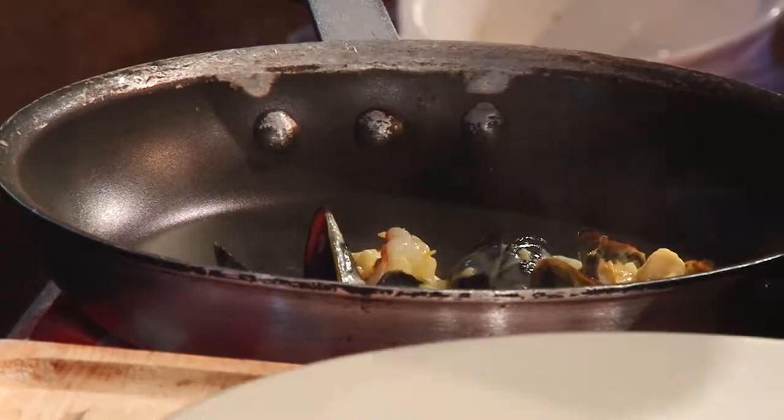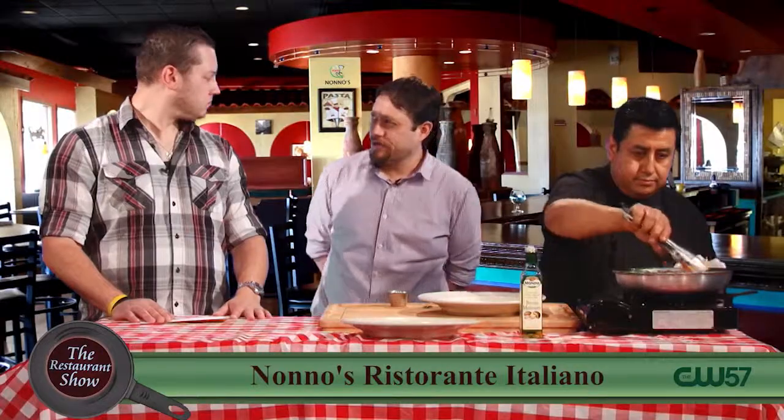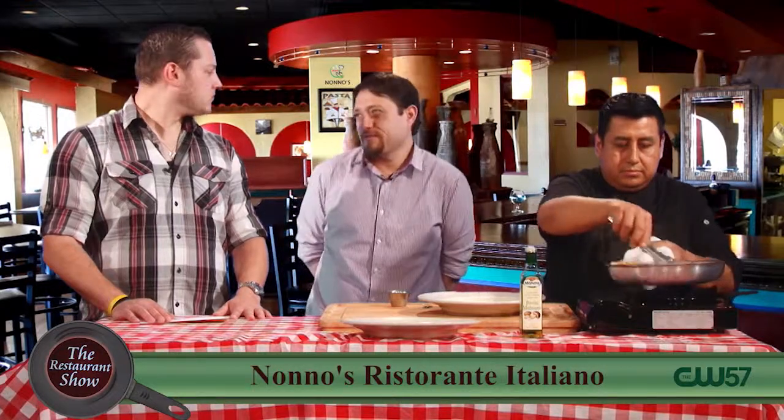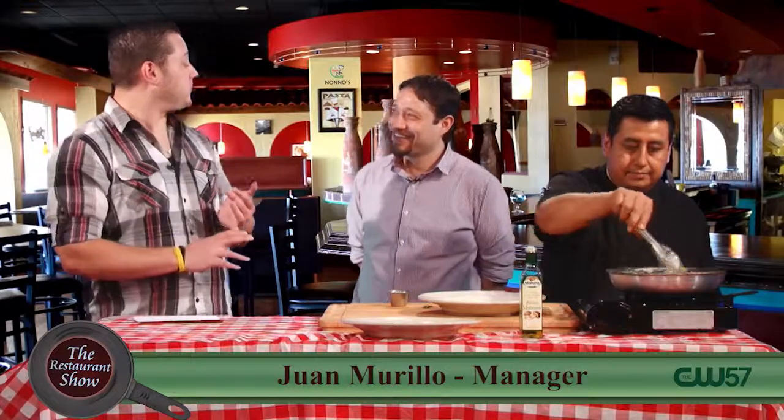It's half-price bottles of wine — a selected menu. We choose some of our wines from our regular wine list. Half-price — can't go wrong with wine. Not at all. So you can get your dinner cooked with wine and then you can get some wine on the side with that.